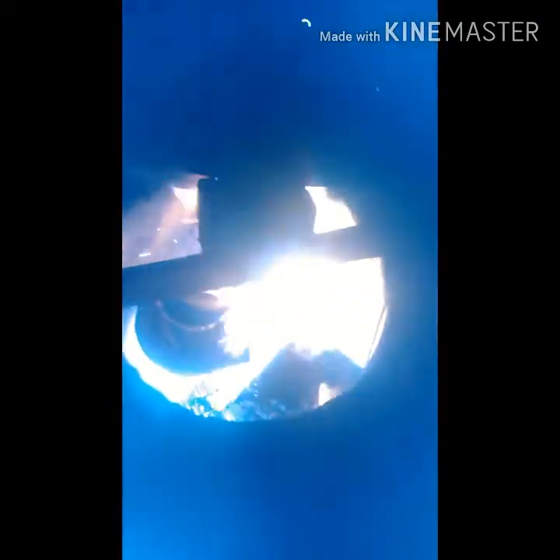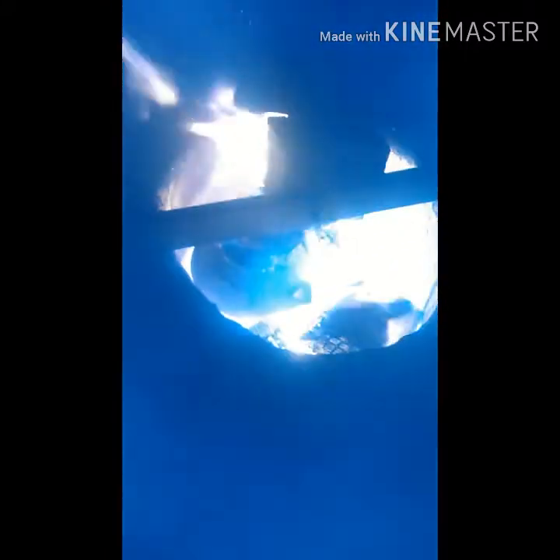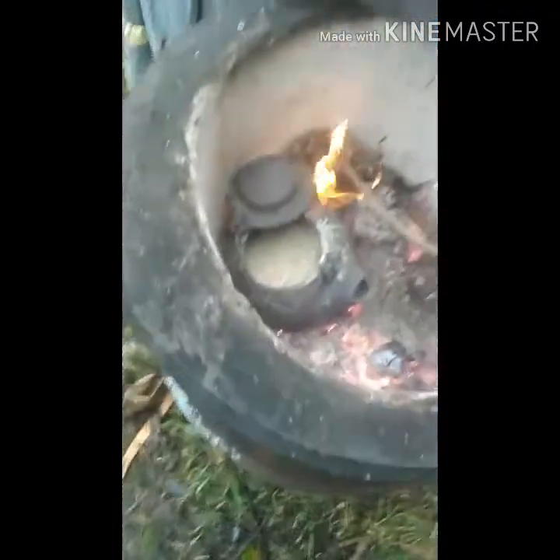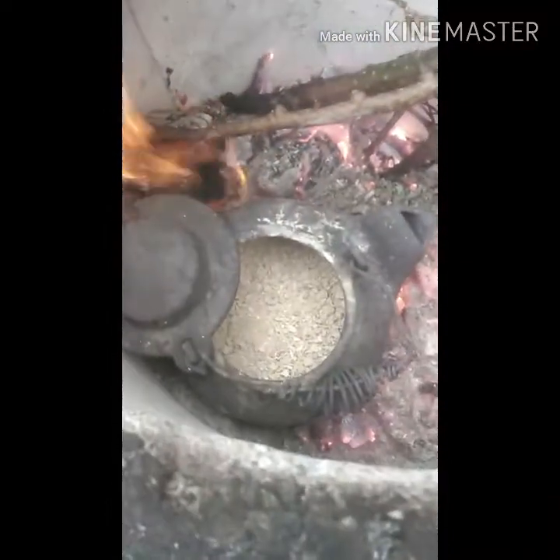It's in the fire nice and hot — the bottom of it's pretty pink or red, though the camera doesn't really show it very well. It's been in there for about half an hour to 45 minutes so far.